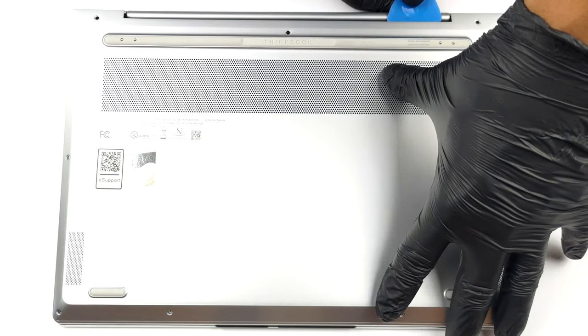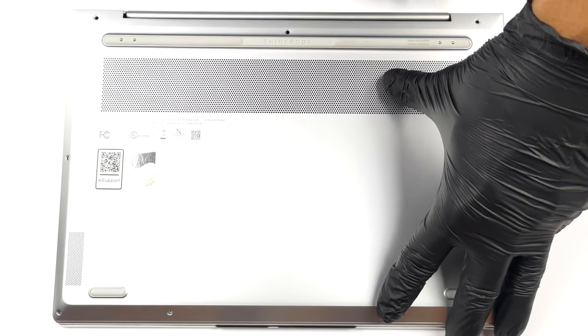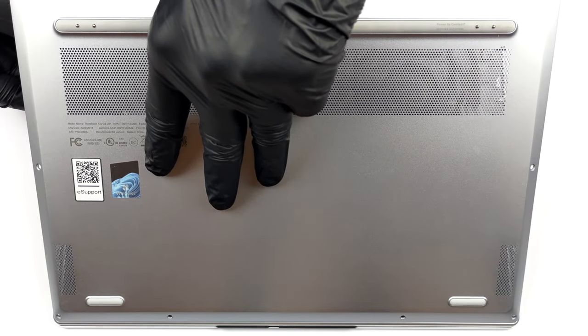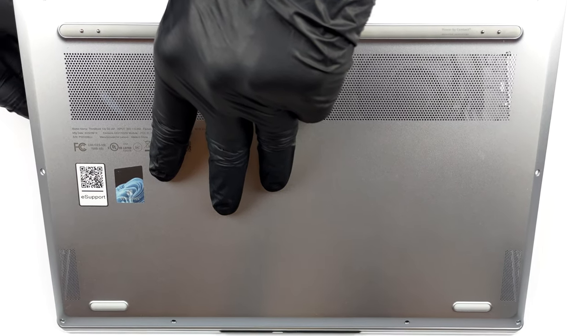There are 9 Torx head screws that stand between you and this laptop's internals. After you undo them, pry the bottom panel with a plastic tool and remove it from the chassis.